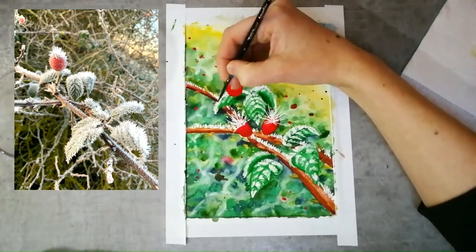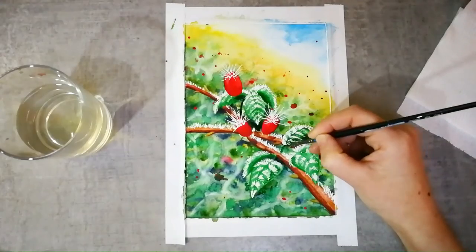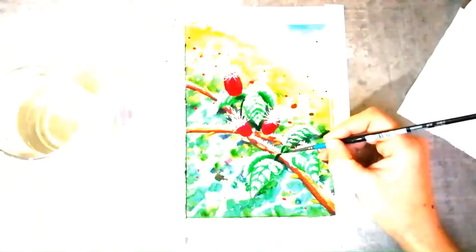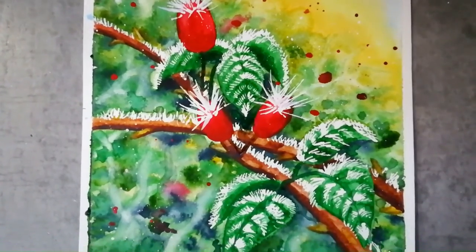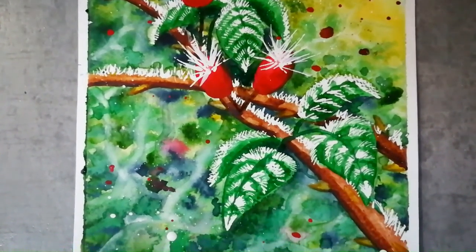And if you don't have masking fluid right now, you can always add this detail at the end using something opaque, like white gouache or acrylic paint, tipex or nail polish even. Not having the supplies shouldn't stop you from having a go if you want to.